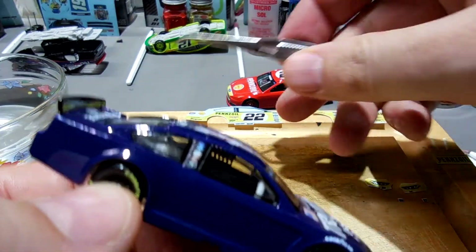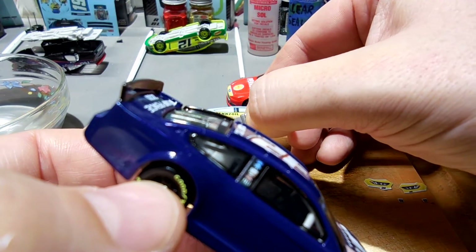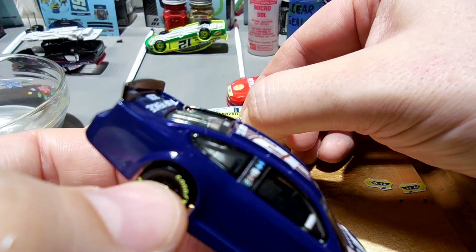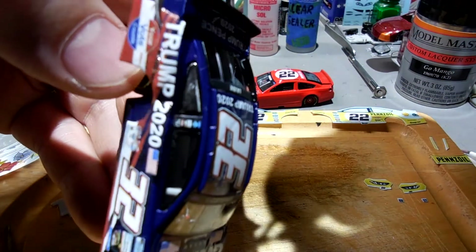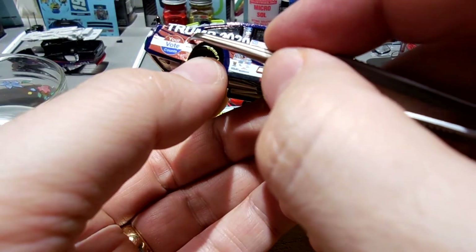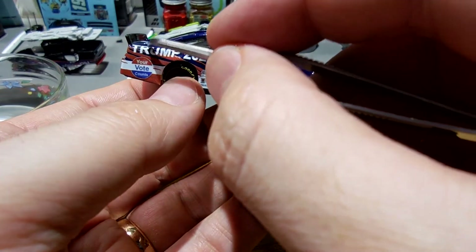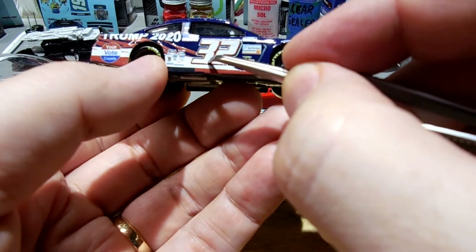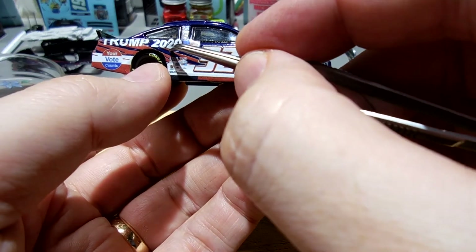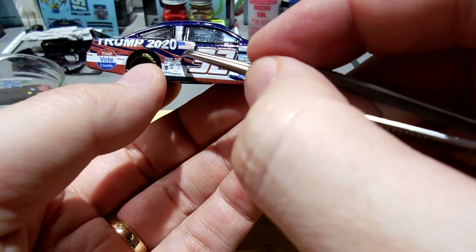I'll let you guys know how it turns out. I've been an eBay member for about 15-16 years and they've always been good about their cases - diligent about getting the seller to respond, and either giving your money back or the item. I actually don't want my money back, I want the cars, but I think after this long they'll just settle and give me my money back.